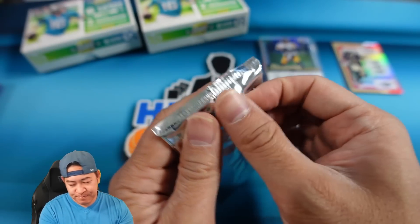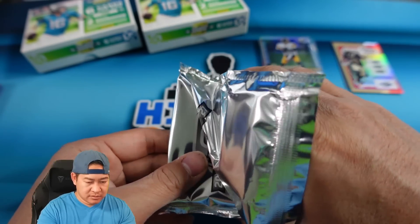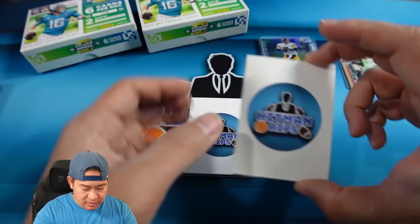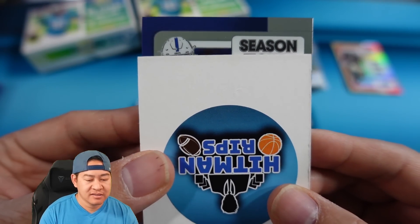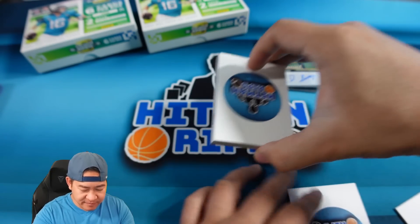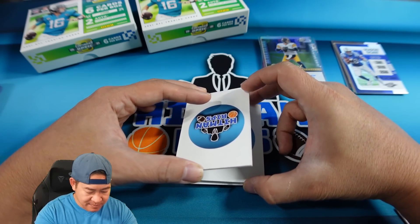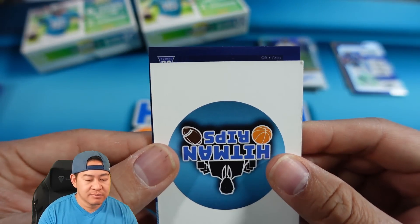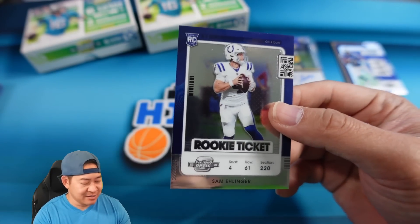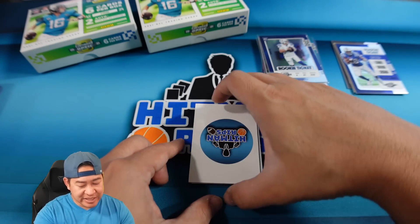Here's box number two. The top card is going to be a Season Ticket - just the base card of Jonathan Taylor, a little second-year JT. We'll flip it around and grab from the bottom. There should be one more base card up top - it is a rookie. Looks like QB for the Colts: Sam Ellinger on the Rookie Ticket, just the base rookie. We do have a redemption!